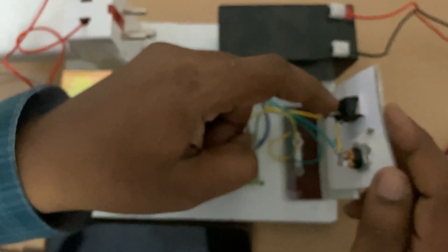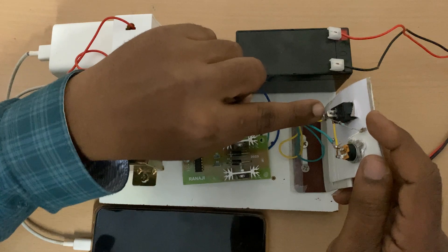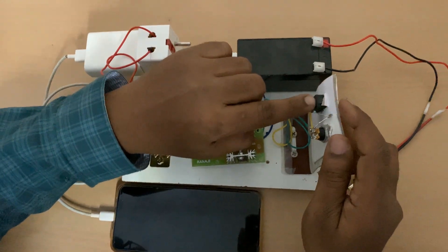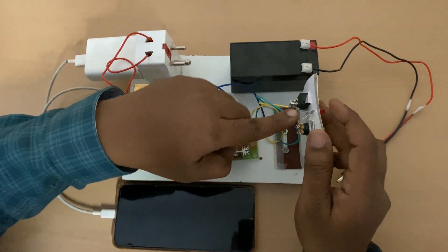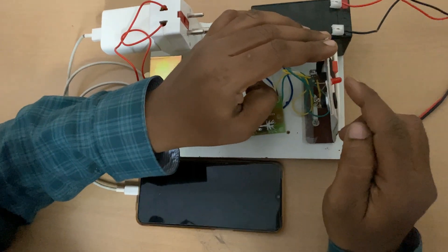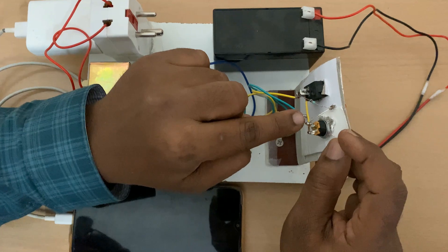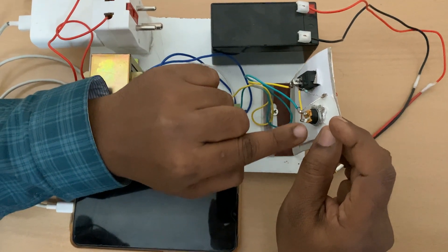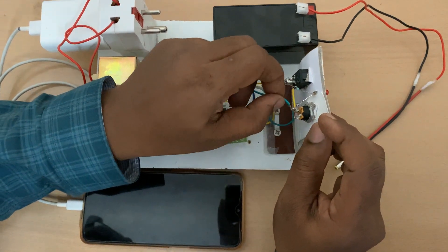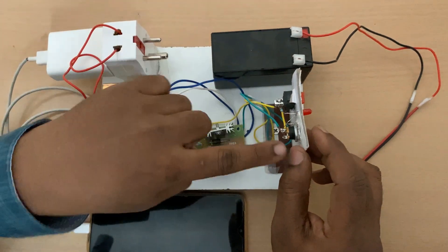From the switch, there are two points — one is given at the middle of the switch, and the ending side of the switch is taken out. From that ending point, a 1 kilo ohm resistor is connected and an LED is kept to check whether the supply is there or not. From this LED, connect not to the middle but to the end point — there are actually three terminals, one in the middle and one at the end point.